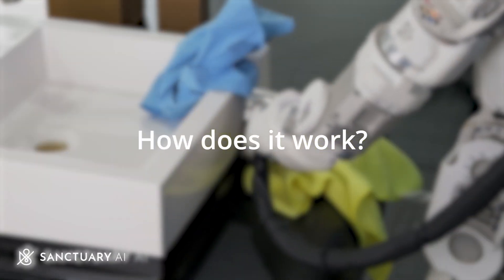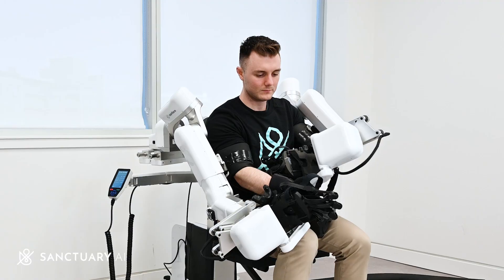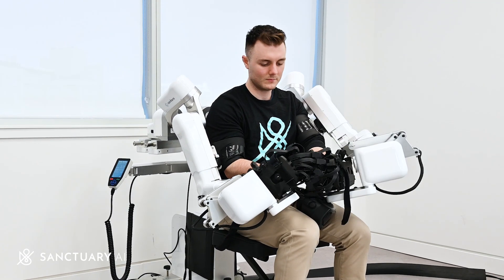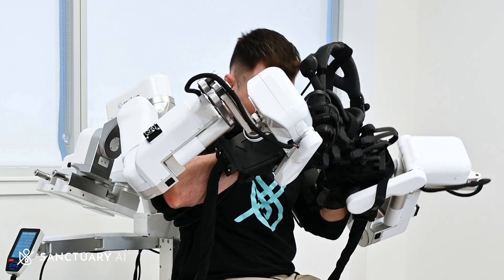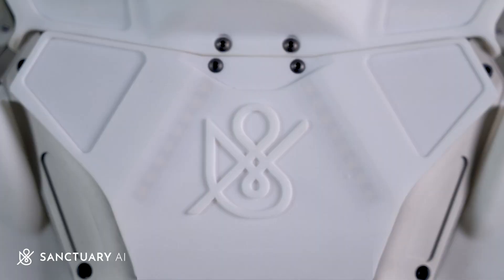So how does it work? A pilot is able to embody and remotely control a Sanctuary AI general-purpose robot through an easy-to-use pilot rig setup that connects the pilot to the robot so their movements and senses feel like one.